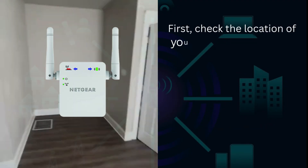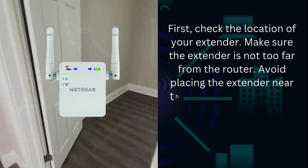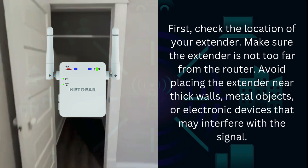First, check the location of your extender. Make sure the extender is not too far from the router. Avoid placing the extender near thick walls, metal objects, or electronic devices that may interfere with the signal.